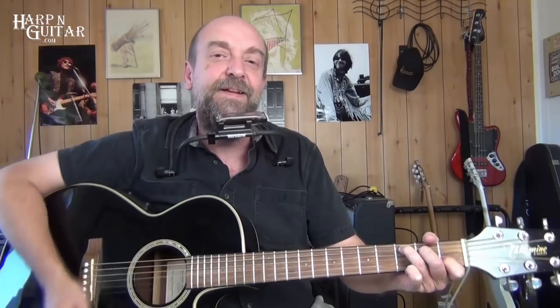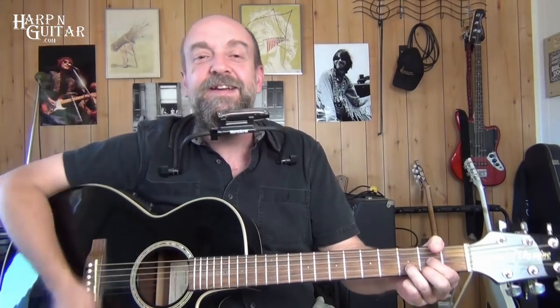So: one, two, three, four — G — D — E minor — C — G — D — C. And that's it, that's how that goes.